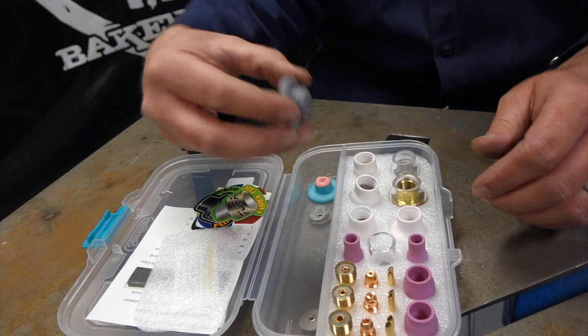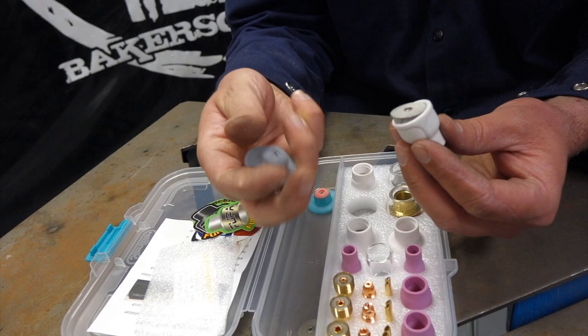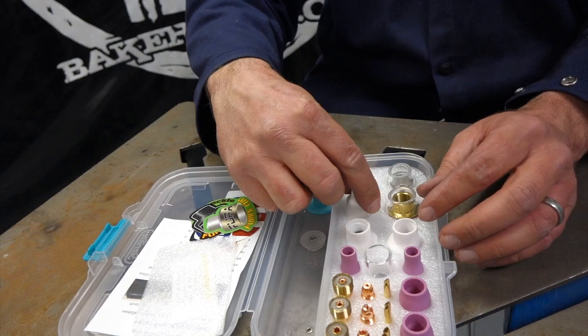You got an installation tool — so when you mess up your screen, your gas lens screen, this thing just pushes it back in there. You push it out, then go to install a new one: just use your tool to push that down in and it centers it in the middle of the cup. That's some awesome stuff.